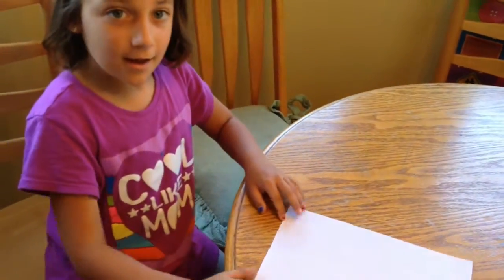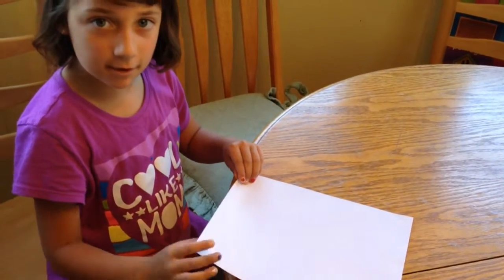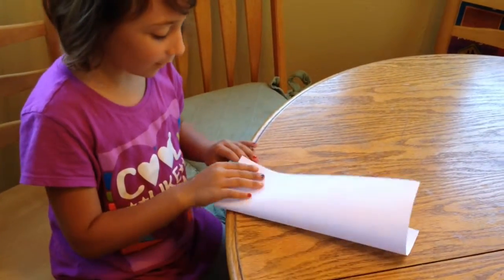Hello everybody! Today we are going to learn how to make a paper airplane.